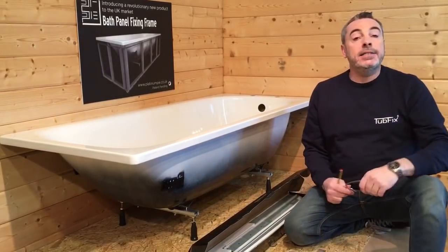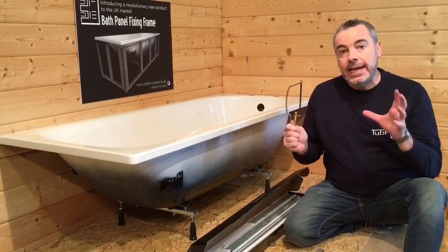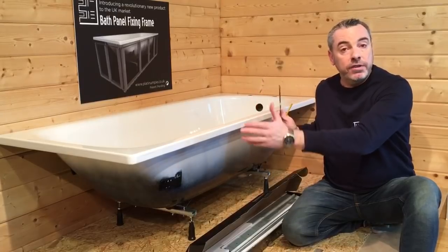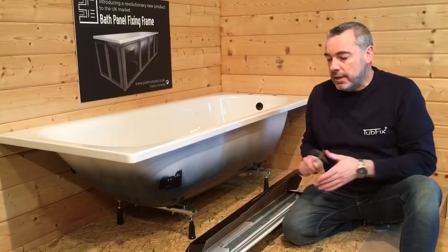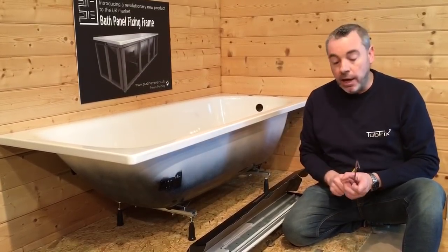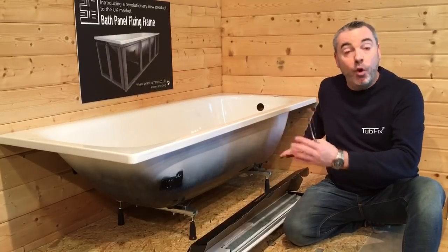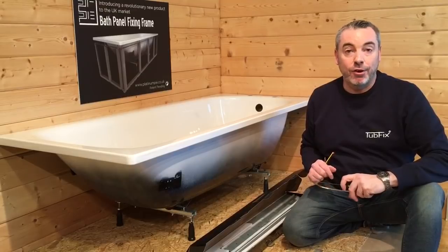You may also potentially need a hacksaw. You will only need a hacksaw if you have a bath that is smaller than 1700, so if your bath is 1600, 1500 or 1400 then you'll need to cut down the bottom channel and the top locking bar, which I will show you a little bit later on. The great news about the frame is that it compensates for floors being unlevel and walls being out of true.